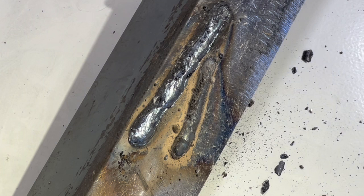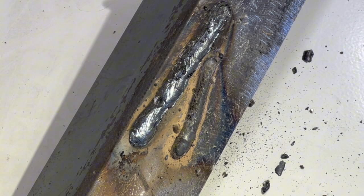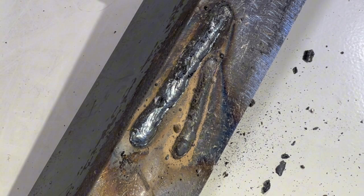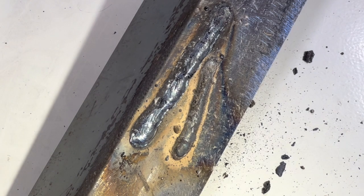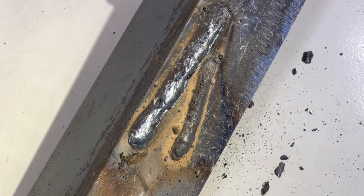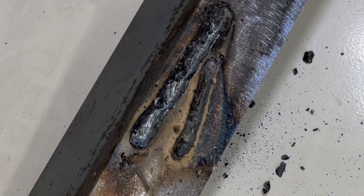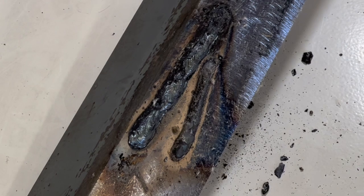Let me recap: a stick weld uses a rod that has an extreme amount of flux on the outside, and that flux is boiling away on top of the puddle as you weld. Flux core has a tiny amount of flux inside the wire that is boiling up through the weld. The flux core flux is carrying impurities out of the weld, and if the weld is running into outside impurities, it's boiling those off too. So the dust you see from a flux core weld is not going to affect the next weld placed right adjacent to it.